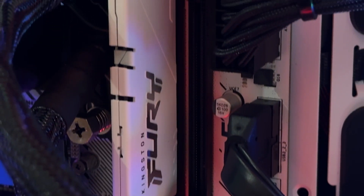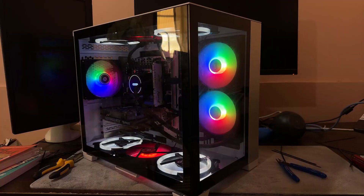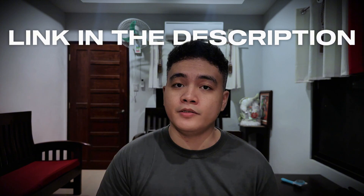If you're interested in my PC build, I have a Notion page with all of the information about my PC, how much it costs, and the links. It's free. The link is in the description — so just check it out. But for now, I'll see you in the next video.